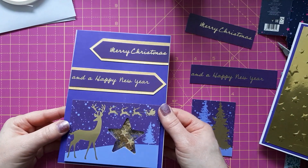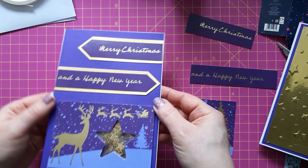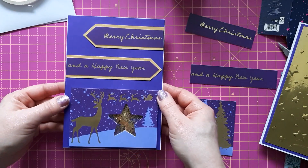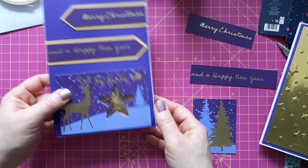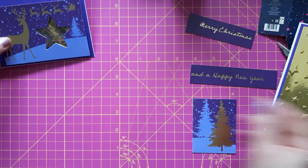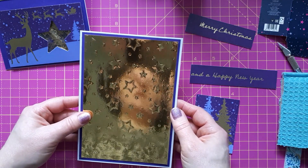My first card is finished. I have matted the sentiments on the gold cardstock and I think it looks really nice. The shaker window works well — the sequins and glitter move very freely — and I'm really pleased with how it turned out.